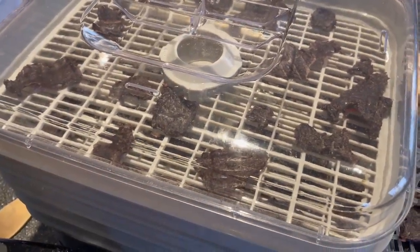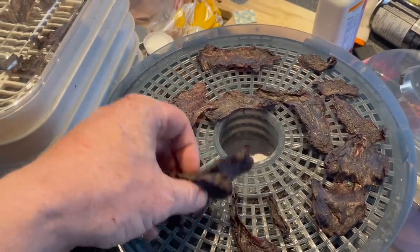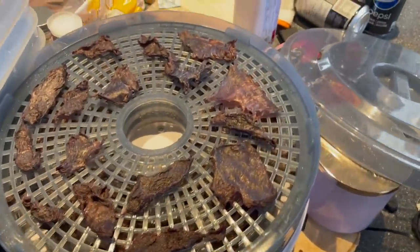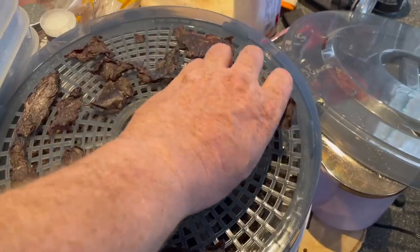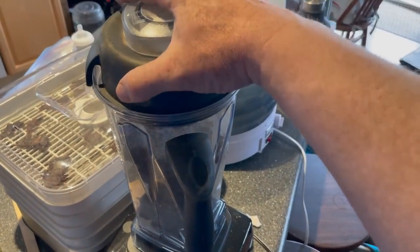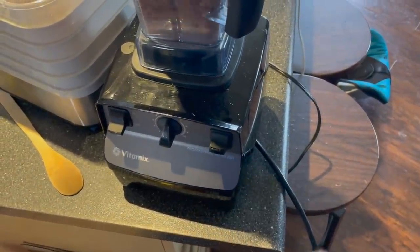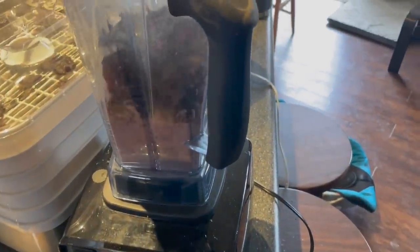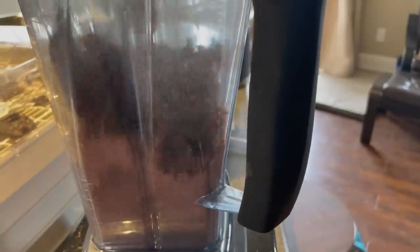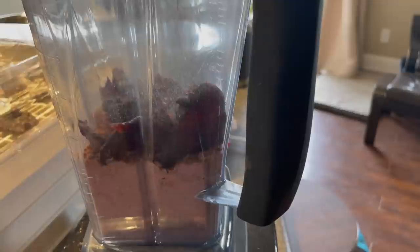Once it's nice and dry, pull it out of the dehydrator and crush it up into a powder. A blender is a great thing to use — it works really well. You definitely want to make sure it's nice and dry, and that will ensure that the pemmican will last for months on the trail. Throw it all into the blender and blast it until it's nicely pulverized. It can take a while — you need to stop it, stick a spoon in, push it around, get those chunks down to the bottom — but eventually it will be completely blasted into powder.